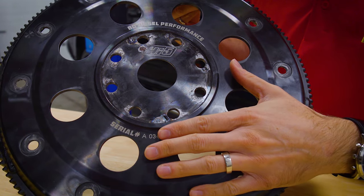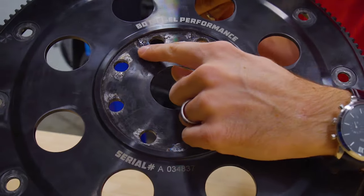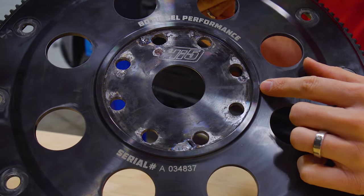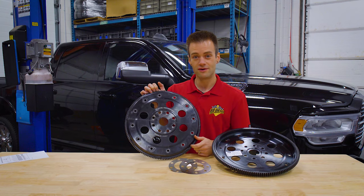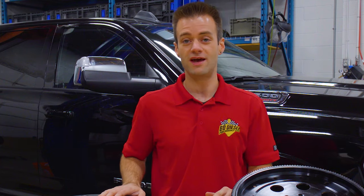Here's a flex plate that's been beat more times than the proverbial dead horse — it was run without a Diamond Bite shim. You can see in the high torque application where the flex plate began to slip and oscillate against the crankshaft, which caused galling and material swap. I assure you the crankshaft looks far worse than this.